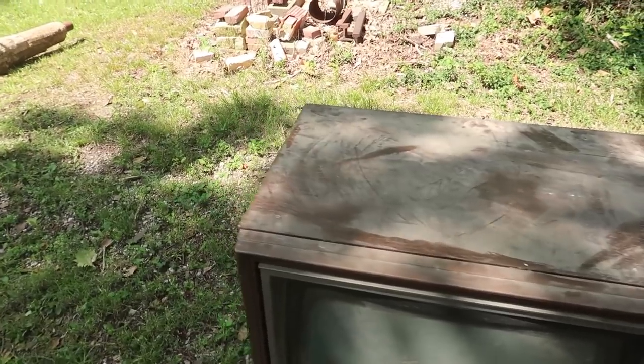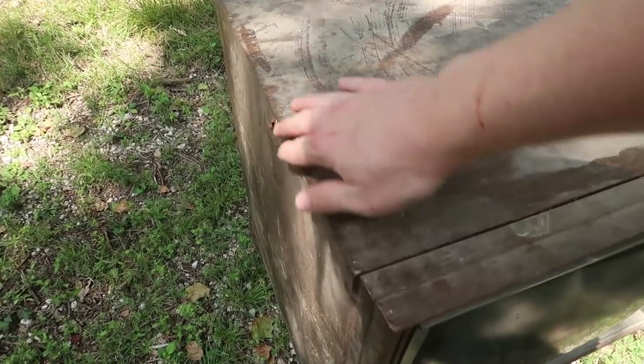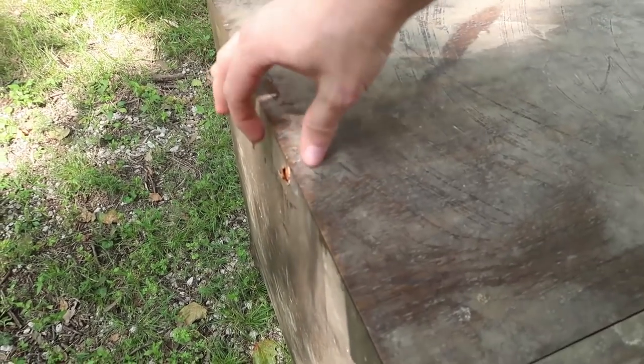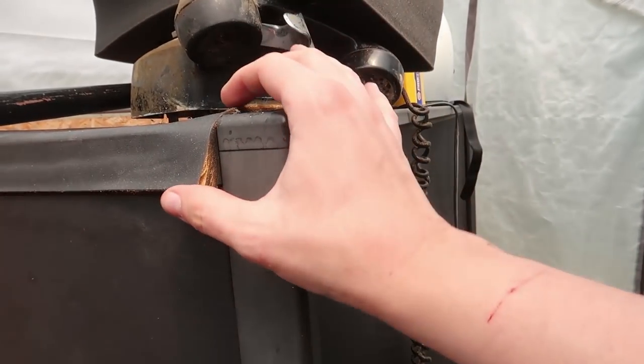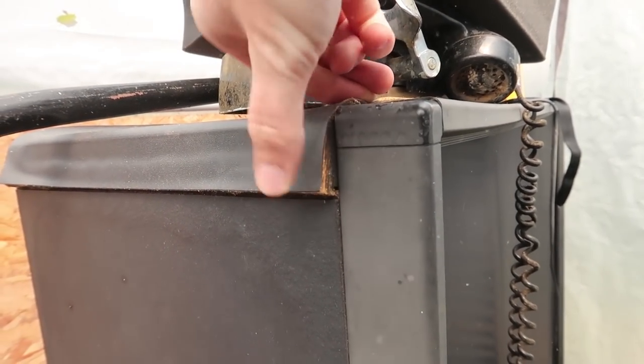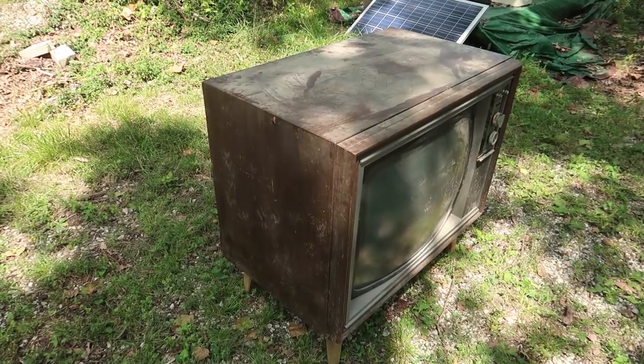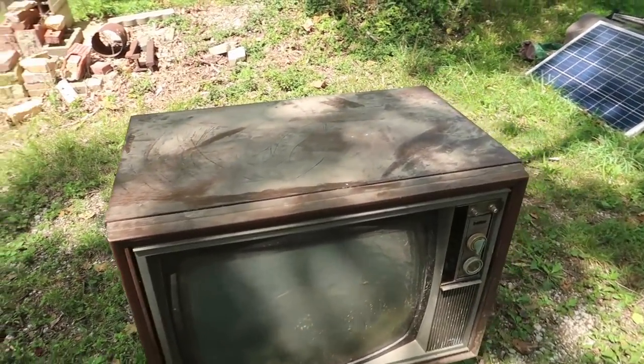We were really lucky because if it got rained on, this particle board would have expanded and you would have really noticed the splitting of the sides. If we didn't get it sooner, it would probably end up looking like this Hitachi where the particle board has gotten wet and expanded — it looks just terrible. So not only were we lucky to come across it, but to come across it before it got rained on.